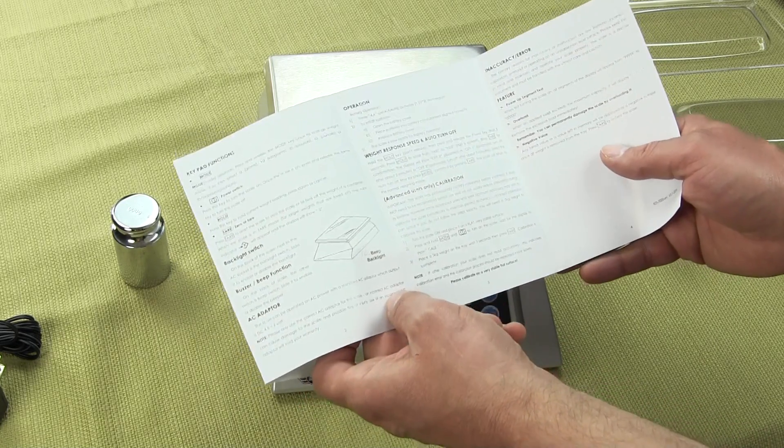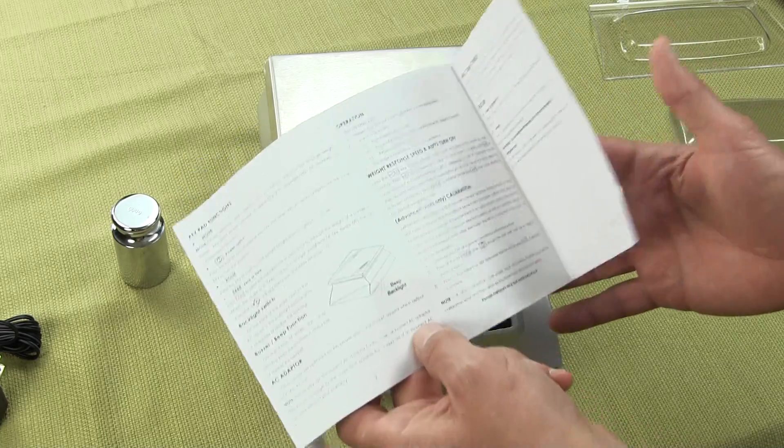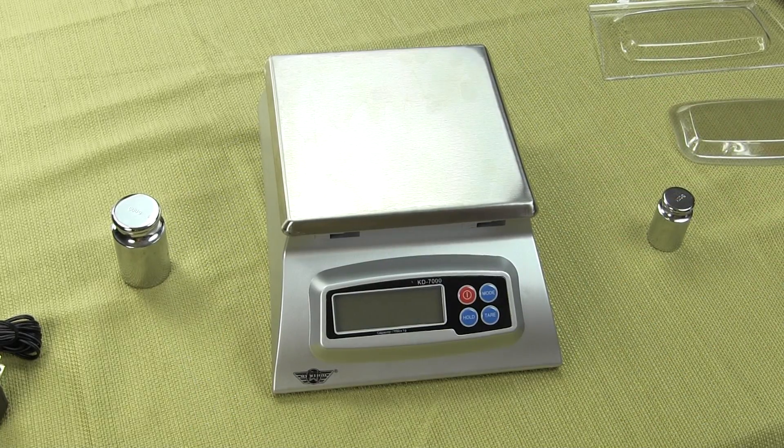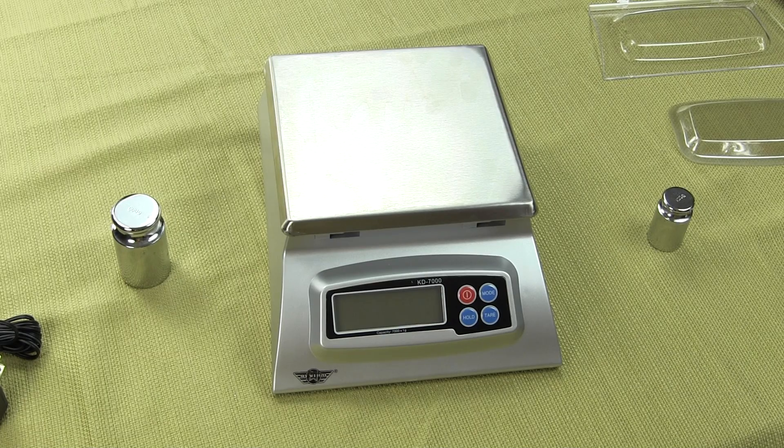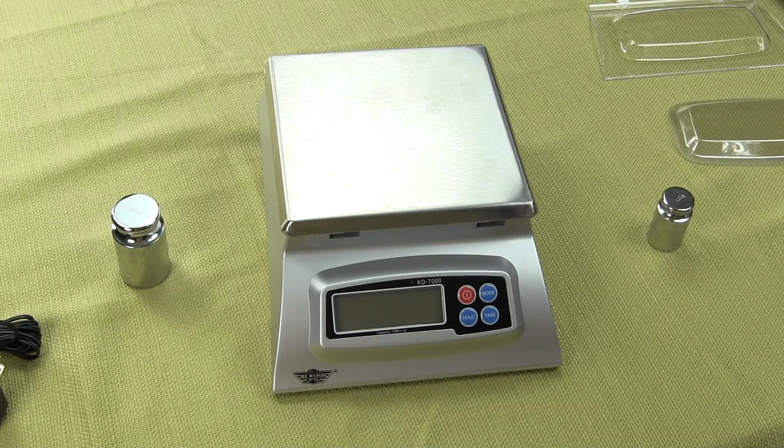The scale will automatically shut off to save battery power. Those functions include either disabling it altogether, having it shut off after two minutes of no activity, or after five minutes of no activity. The other configurable function has to do with the response time — how fast the scale shows that number.